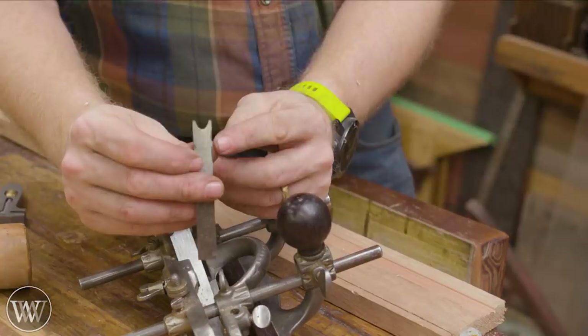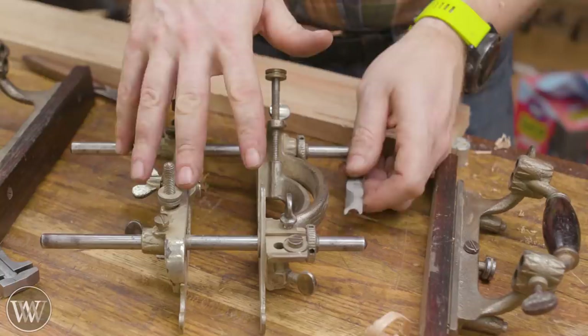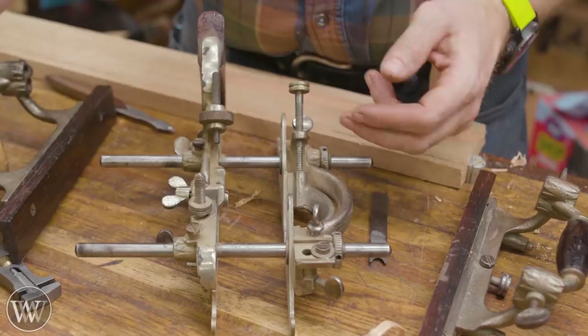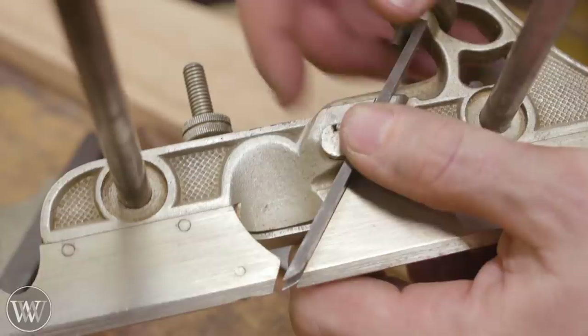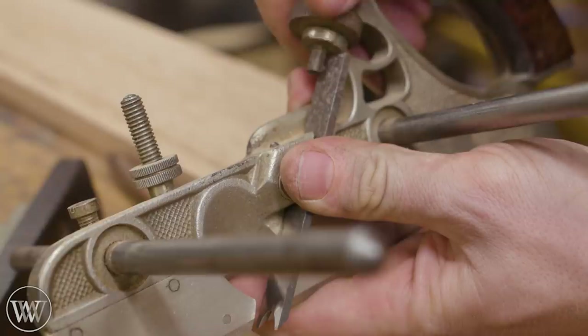Now what about a beading iron? This has a cove in the middle we want to take out, and it's set up basically the exact same way, but there are a few things to think about. For the rest of the irons I'm going to be using the 55 — you set it up exactly the same as the 45. We're going to fit the beading iron into the slot, make sure it fits in the groove, hold it tight down against the bed, then rotate and tighten. With the screw we can push it forward and back, and once it's set to exactly where we want, push the screw forward so it has a little bit of pressure.